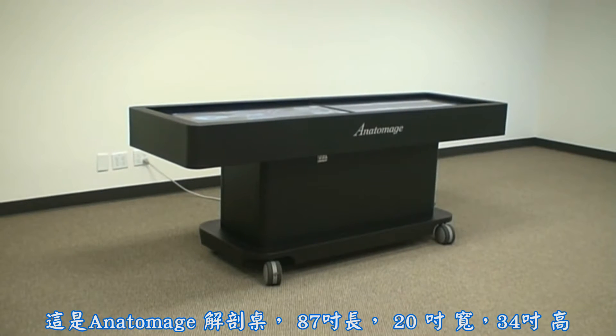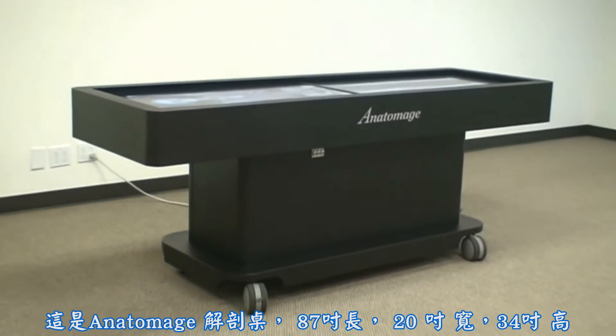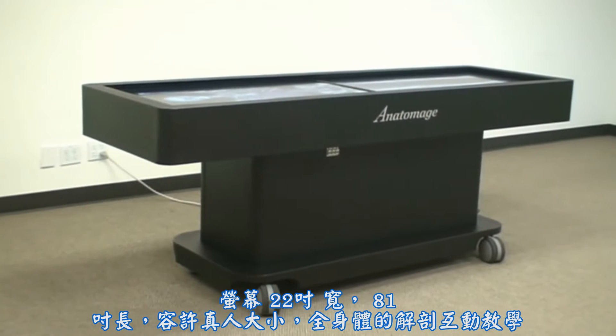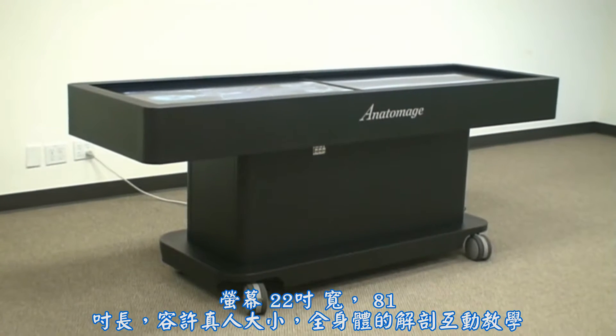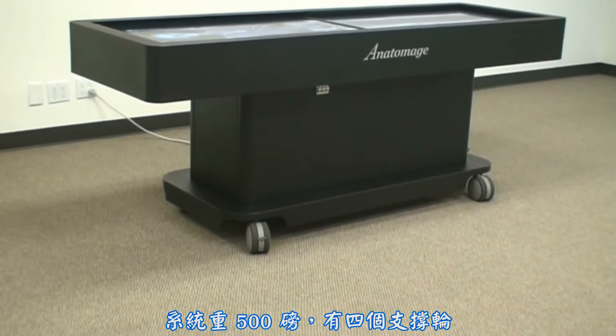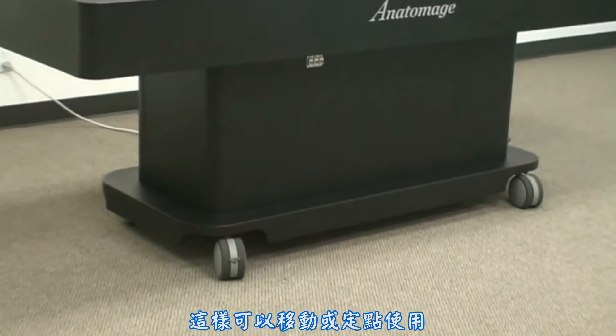This is the Anatomage table. It is 87 inches long, 28 inches wide, and 34 inches tall. The screen is 22 inches wide and 81 inches long, which allows for life-size full-body anatomy interaction. The system weighs 500 pounds, but is placed on four casters equipped with brakes, allowing for both mobility and stationary use.